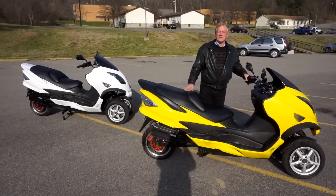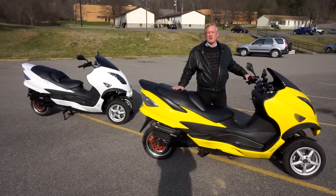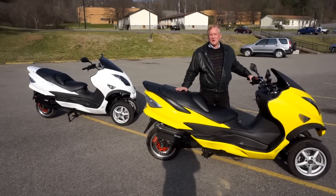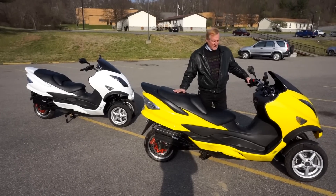Hi, this is ZEV Electric. We're showing today our 2017 model LRC T. The T is for trike.